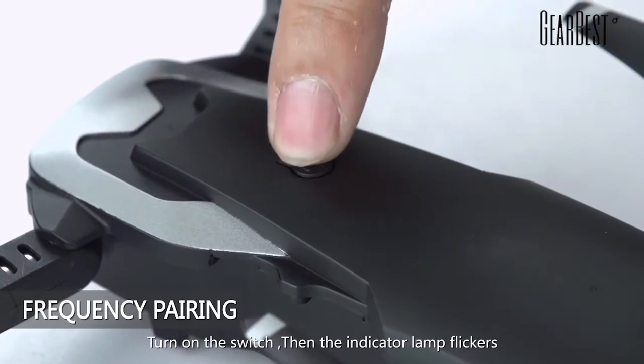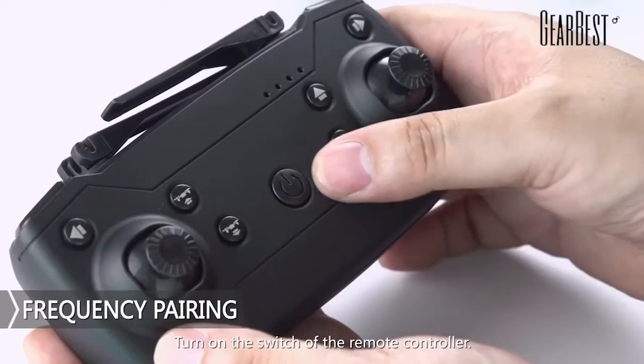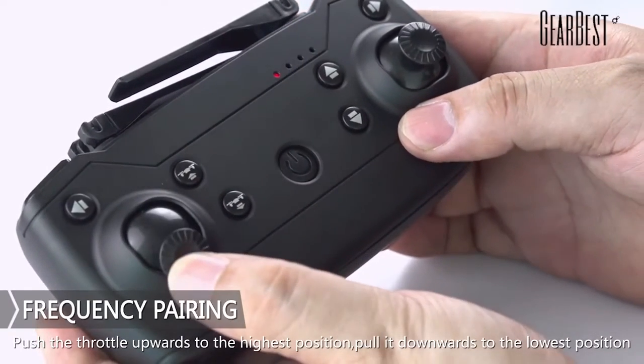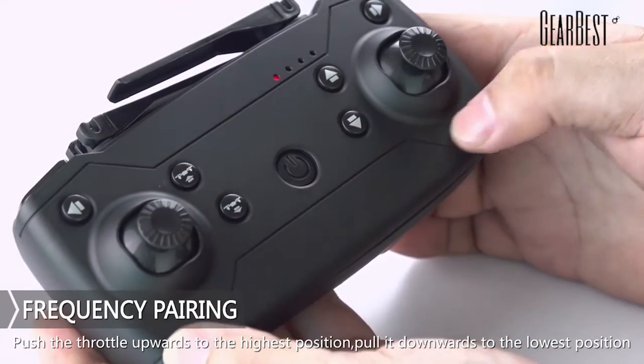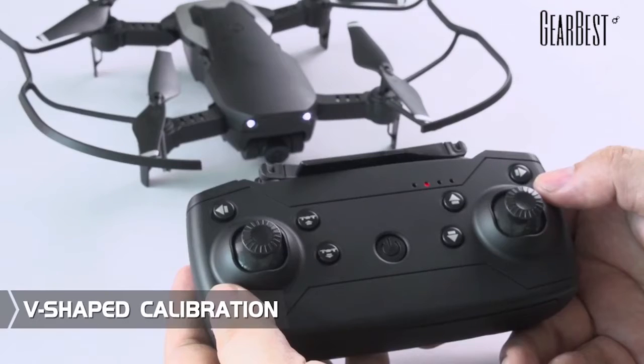Frequency pairing: turn on the switch, then the indicator light flickers. Turn on the switch of the remote controller. Put the throttle upwards to the highest position and then put it downwards to the lowest position. The buzzer ticks and the flight indicator light is on. Finally, the frequency pairing is complete.